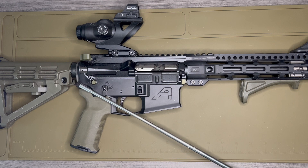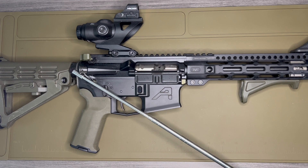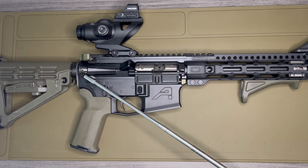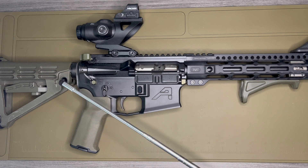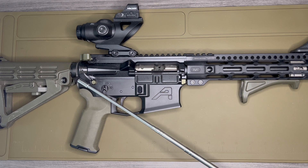Moving back to the buffer — also another part I like to standardize — I went with the JP Silent Capture. I really like these. As the name implies, they are quite silent compared to the really annoying scratching sound you get from standard buffer springs and buffers. This is especially noticeable when I shoot suppressed because of the reduced noise from the weapon. It's also highly configurable — you can swap out weights, springs, and spring tension. I haven't done any of that; it's just a drop-in and it works.